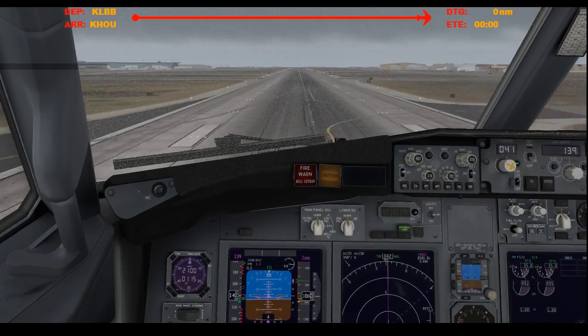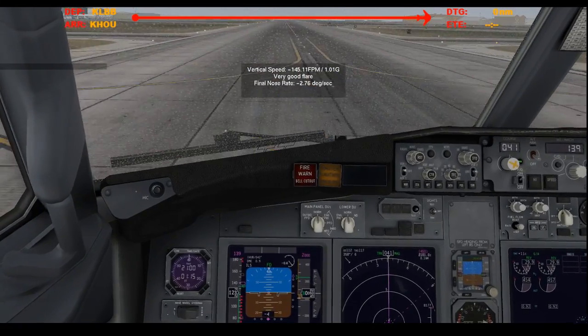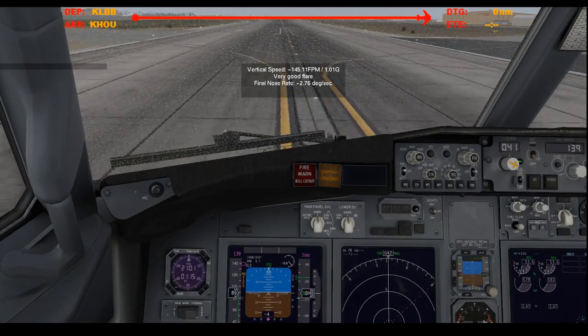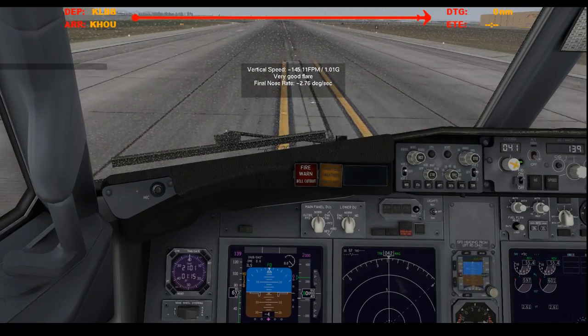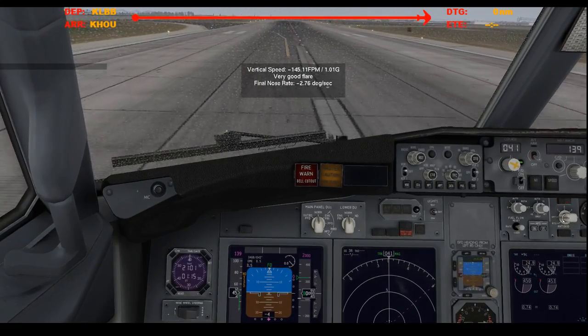20. 10. Reversers. Keep it centered. 80 knots. 60 knots. Manual braking. Reverser stowed. Go up to the next left. Auto brakes off.